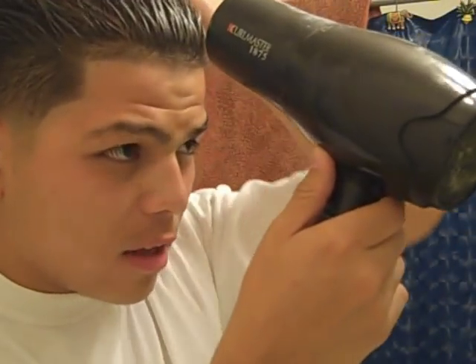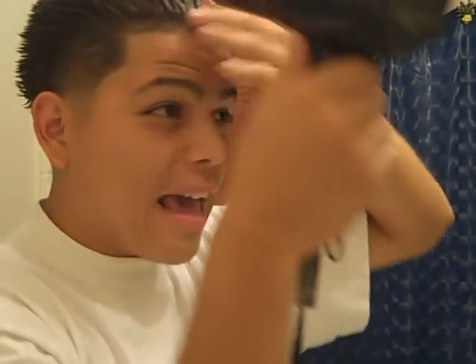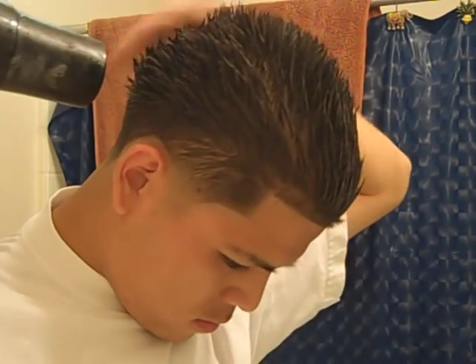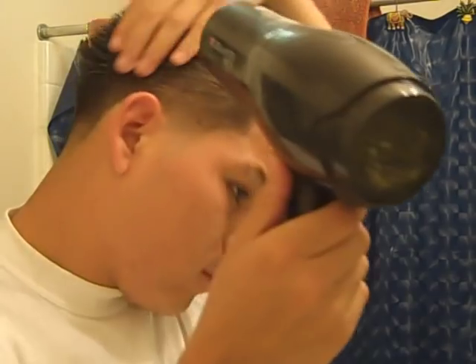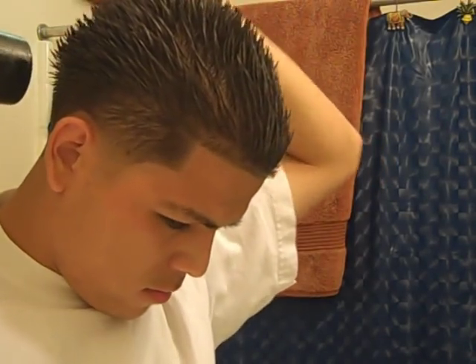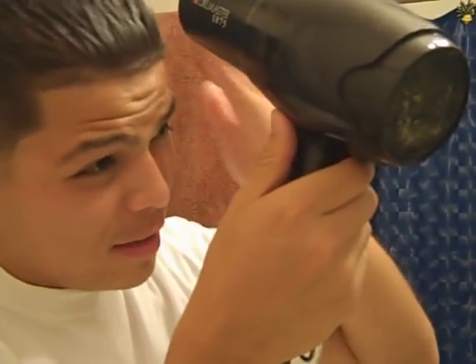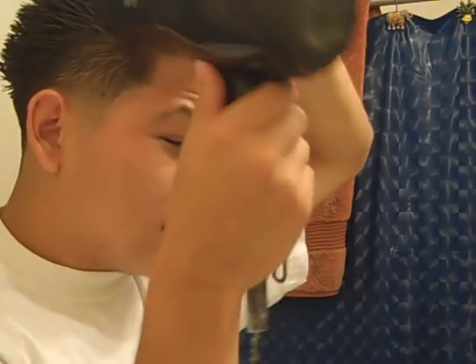This gel is really good — get it, believe me. This is the gel that will amaze everybody, even Houdini the magician. This thing is rock-hard solid, harder than a rock actually. When people touch my hair they'll be like 'it hurts' — I'm telling you, this gel hurts other people. It's like a weapon.